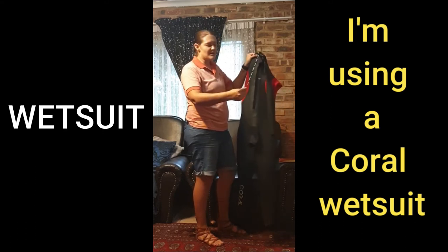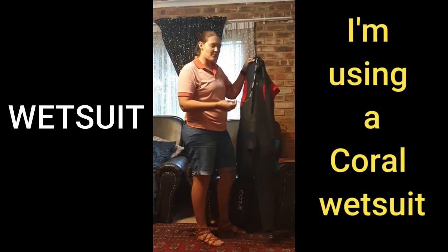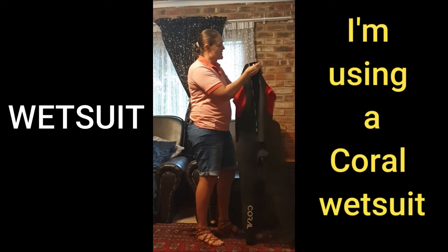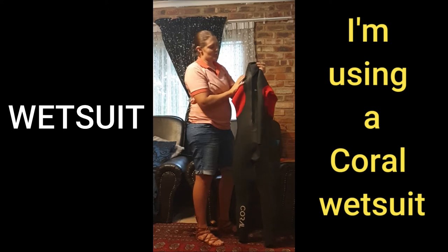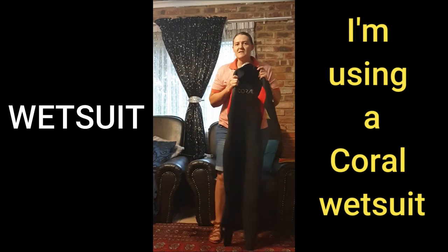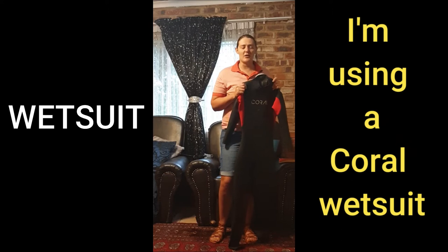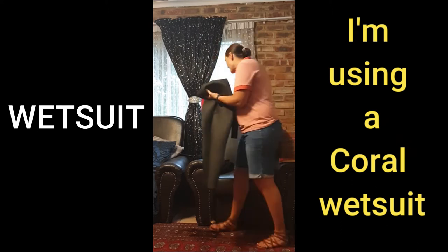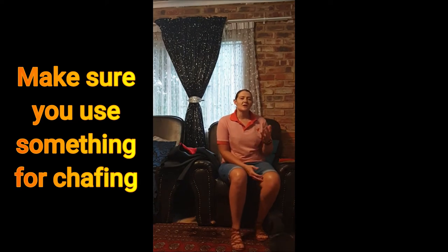Usually the wetsuit will have a small cord at the back and this will help you to unzip the zipper by yourself. Just make sure that when you've zipped it up, it will go over and then you will put the velcro on. Please swim with your wetsuit before you use it in a race, as it's very different from swimming without a wetsuit. Usually wetsuits will cause chafing, so please make sure that when you try it out in the pool or open water you notice which areas get chafed.